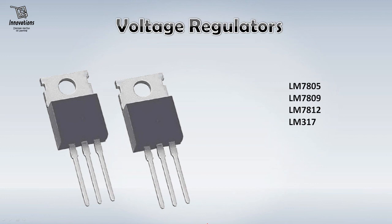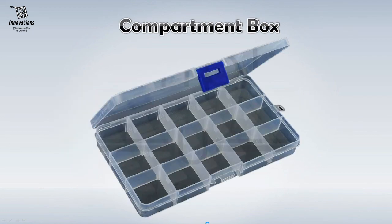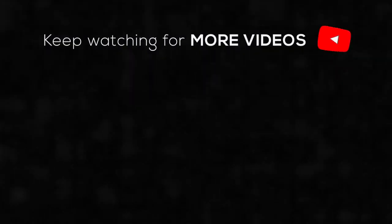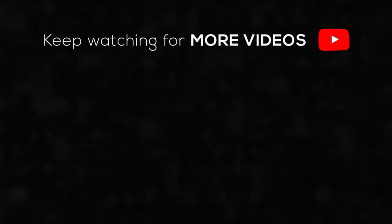So these are the basic components that you need to start electronics as your hobby. As I said earlier, there are hundreds and thousands of components in the market but you do not need to buy those at the very beginning. Start with these components, develop your skills in electronics and then you would understand your own requirements and buy further components. I have a suggestion to buy this type of component box — available on any online store like Amazon or eBay — so you can keep all your components organized and easily find what you need. With this, I would say enjoy your hobby. I will meet you again in a new video very soon. Till then, bye-bye, take care, have a nice time.